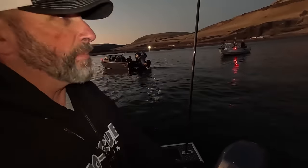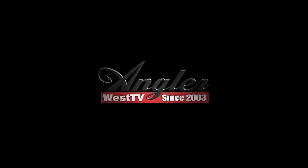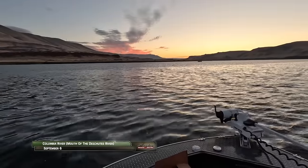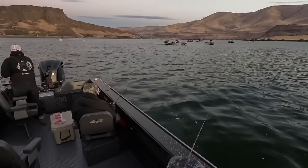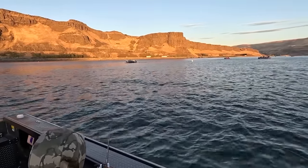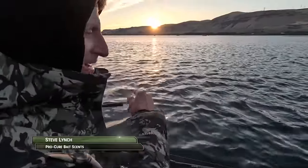Up here at the mouth of the Deschutes you see a lot of different guys doing different techniques — some trolling plugs, some trolling pro trolls and spinners or pro trolls and super baits, depending on what they're after. We start out hover fishing because it's just a method I prefer. It's another tool in the arsenal, but I like it because it's lighter gear, more hands-on, and a little more fun. Welcome back to the mouth of the Deschutes River — I'm Justin Wolf with Jason Hambley, Steve Lynch, Dave Ing, and Don New. Not having any luck first thing this morning, but there's more than one way to go from zero to hero.